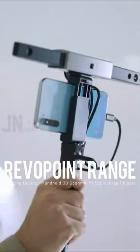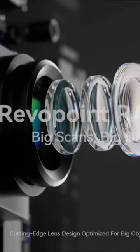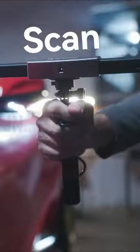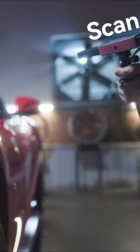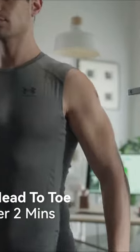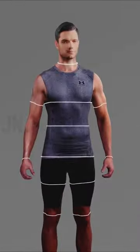Revopoint Range is a desktop handheld 3D scanner intended to scan large objects at a low cost. The scanner emits invisible infrared light that is completely safe for the eyes, allowing users to scan humans and other living things without risk of harm.